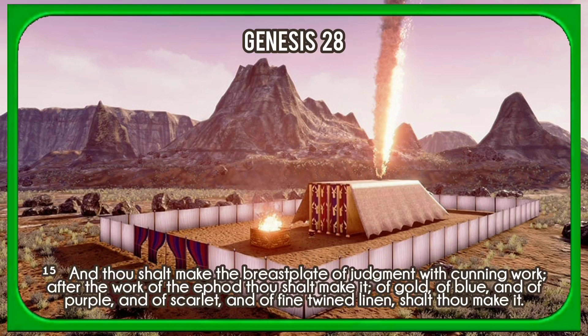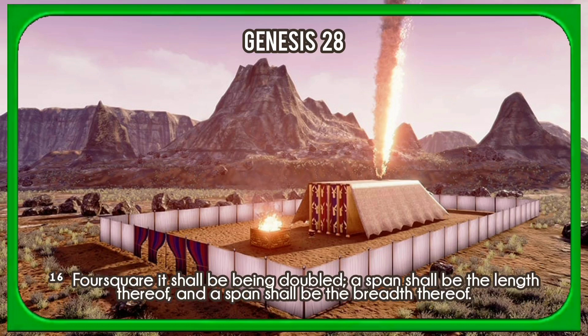And thou shalt make the breastplate of judgment with cunning work. After the work of the ephod thou shalt make it, of gold, of blue, and of purple, and of scarlet and of fine twined linen shalt thou make it. Four square it shall be, being doubled; a span shall be the length thereof, and a span shall be the breadth thereof.